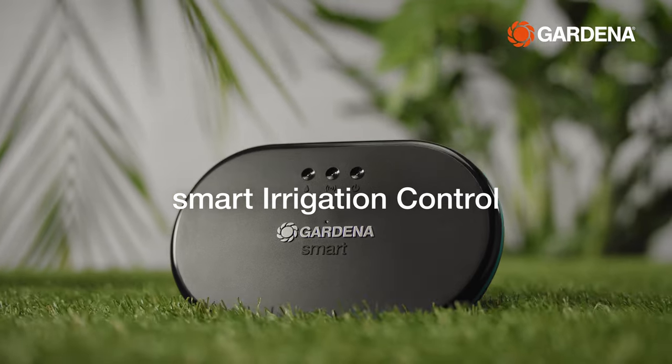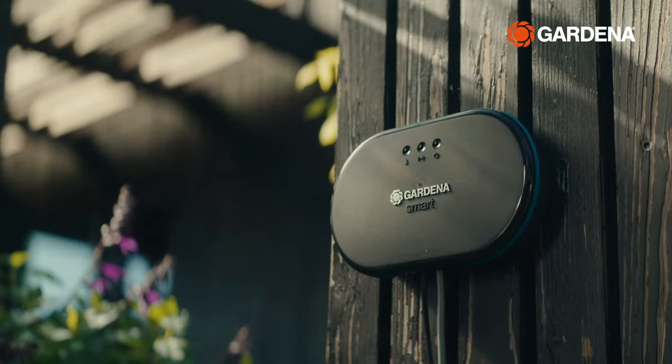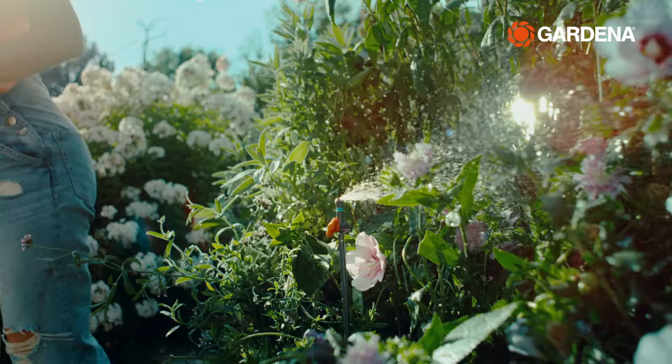With the smart irrigation control, you can operate an underground irrigation system with 24-volt valves in a smart way to water different garden areas individually as required.